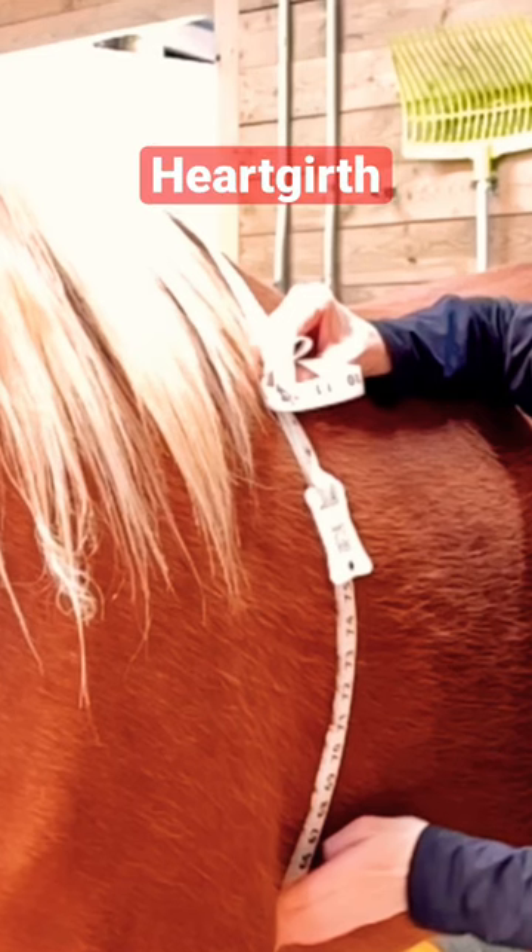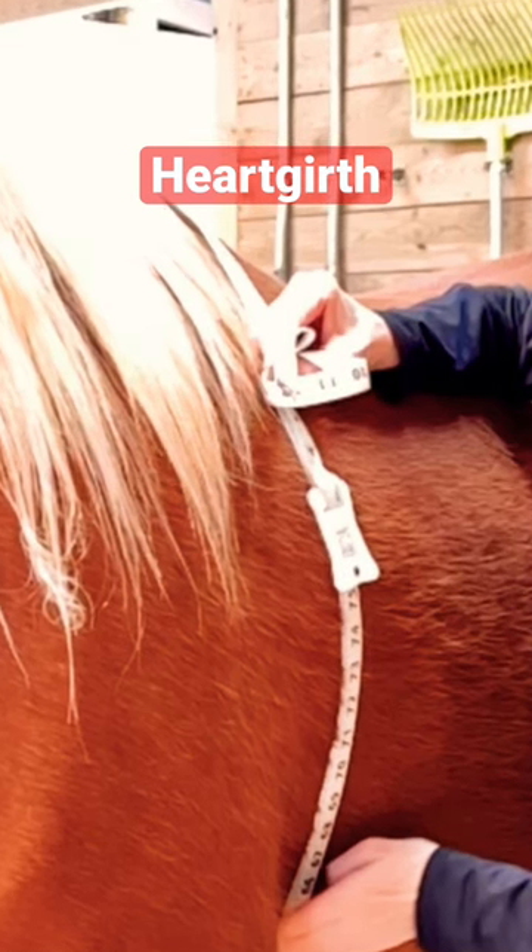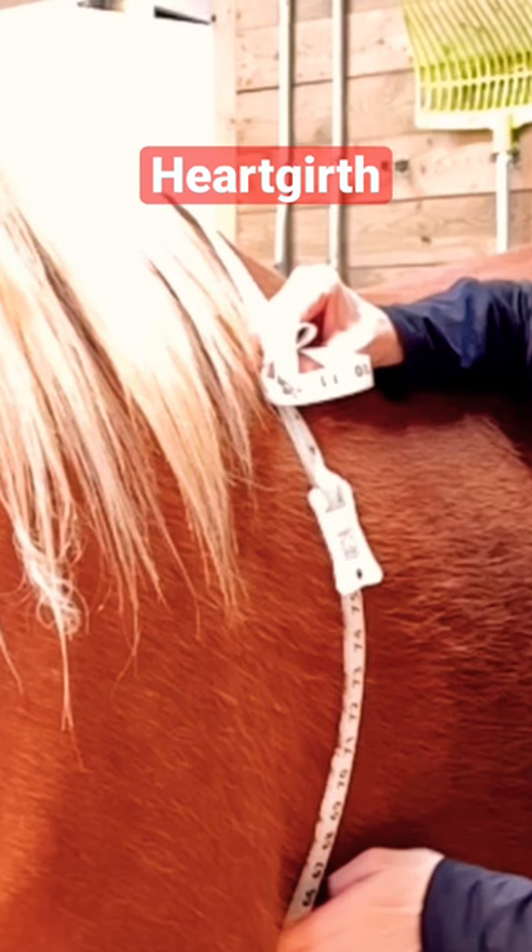The first measurement you want is the heart girth measurement. Have your horse standing on level ground and relaxed. Put the tape all the way around the body, have it snug, and get your inch measurement.